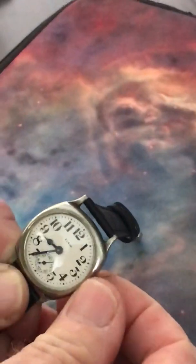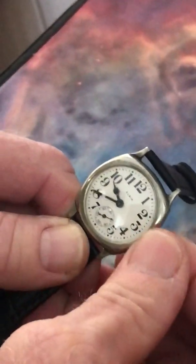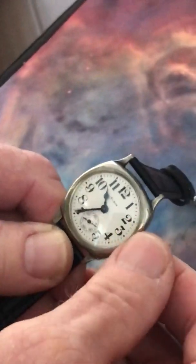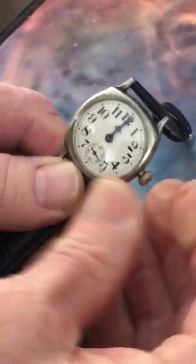And when you set the time, move the hands in the forward or clockwise direction. Don't whip them around — take your time, enjoy the moment. And when your time is set, push in the crown.